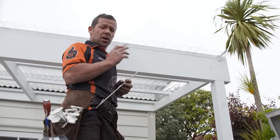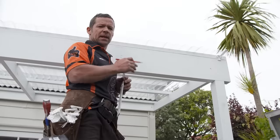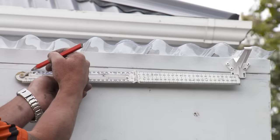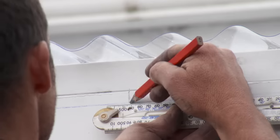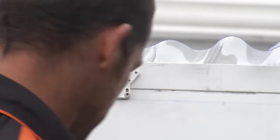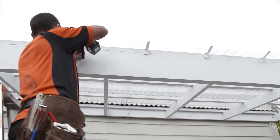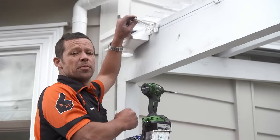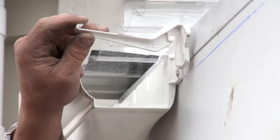We've just got to mark out where our brackets go on our string line. We want to be a maximum of 500 millimeters from center to center. If you're in an area where there's a lot more rain or it's prone to snow, you want to close it down to about 300 millimeters. The last bracket must be a minimum of 50 millimeters away from our dropper.